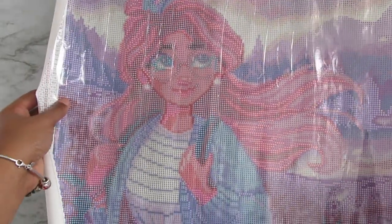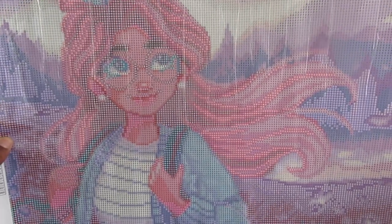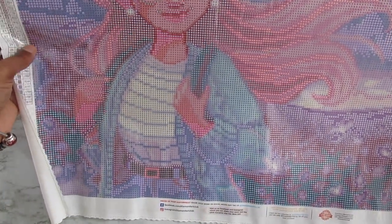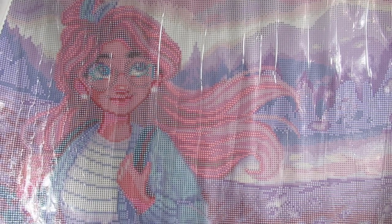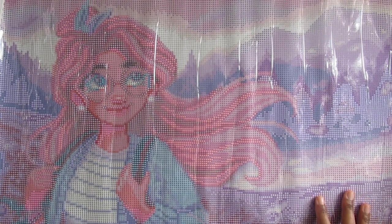My vision is not great and I have to wear glasses too, so I love that detail. Oh my god, look at it — it looks so amazing. Let me check the stickiness — yeah, it's sticky. I cannot stop going crazy over this.